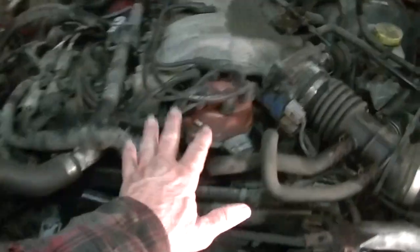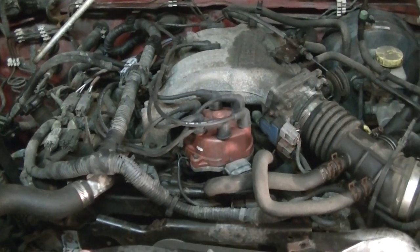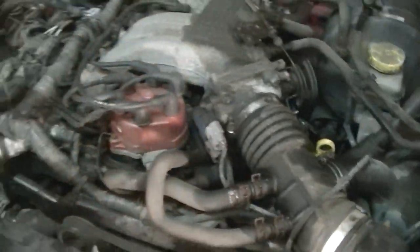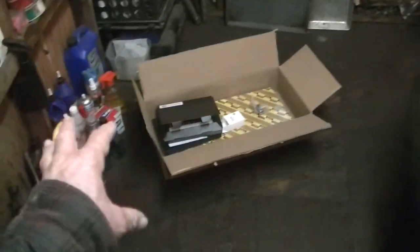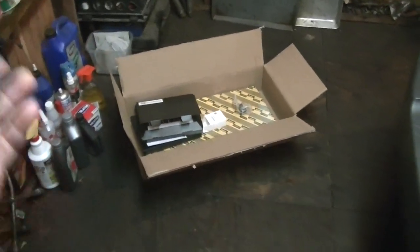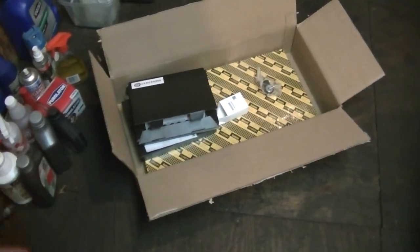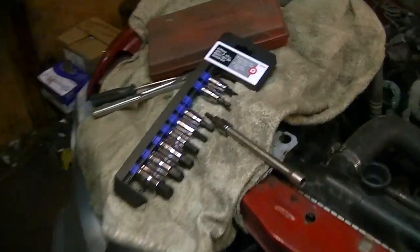This is a 3.3 liter engine. The supercharged version is a little different — the head gaskets are pretty much the same, but some of the smaller external gaskets around the turbine and top of the plenum may differ. Do your research and match your VIN number when buying parts. I bought these on eBay — it's easy to search and compare prices there.